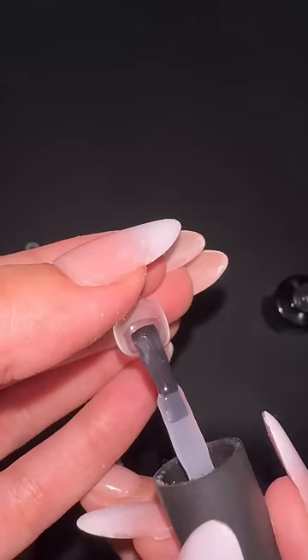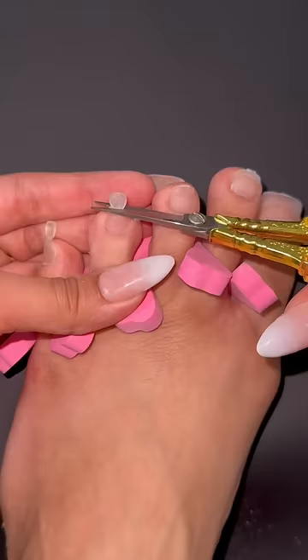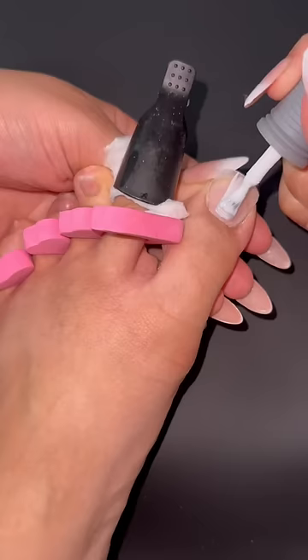I put the same glue that I applied on my nails, and then flash cure it. Buff the nails and make sure to file to my desired shape.